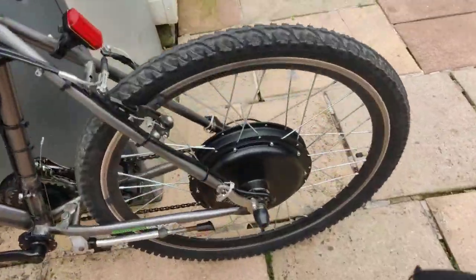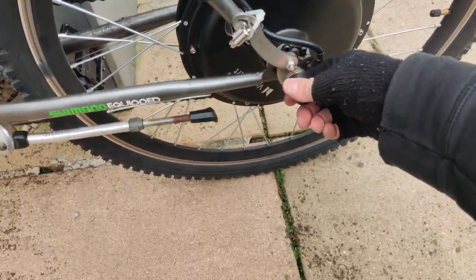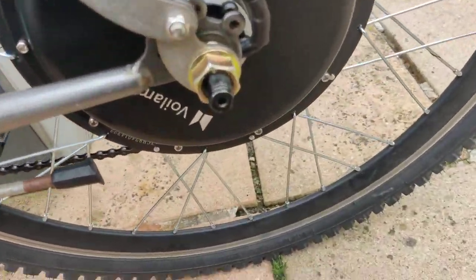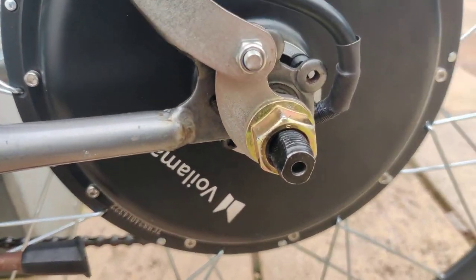Just to be honest about this — you're going to need some pretty specialist tools if you're going to change this, because the nuts on this are gigantic compared to your normal nuts on most push bikes. They're huge.